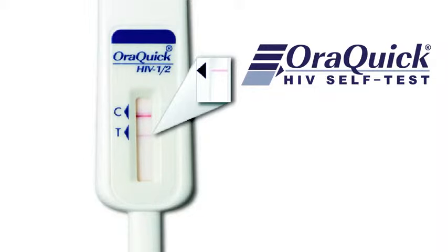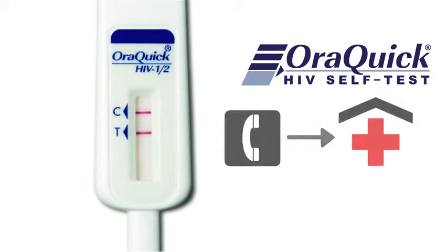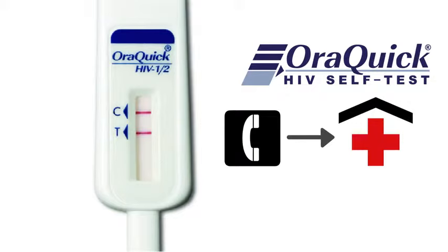If there are two lines — one next to the C and one next to the T, even if it's very faint — then you may have HIV. If your result shows two lines, you should contact your closest healthcare clinic or nurse. They will be able to perform follow-up tests and give you advice on what to do to stay healthy.